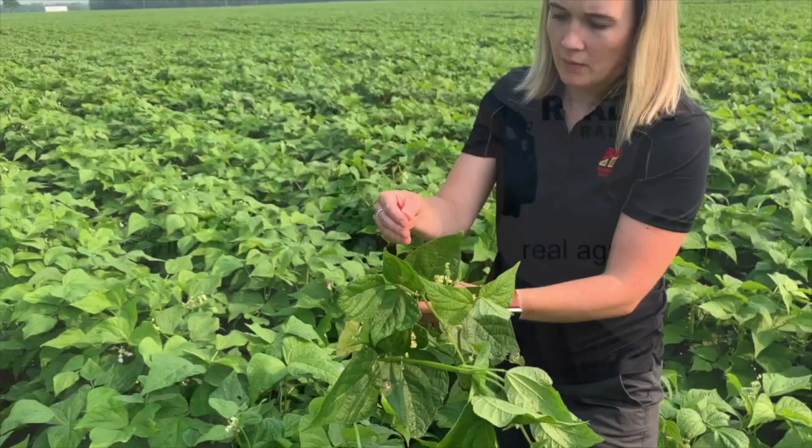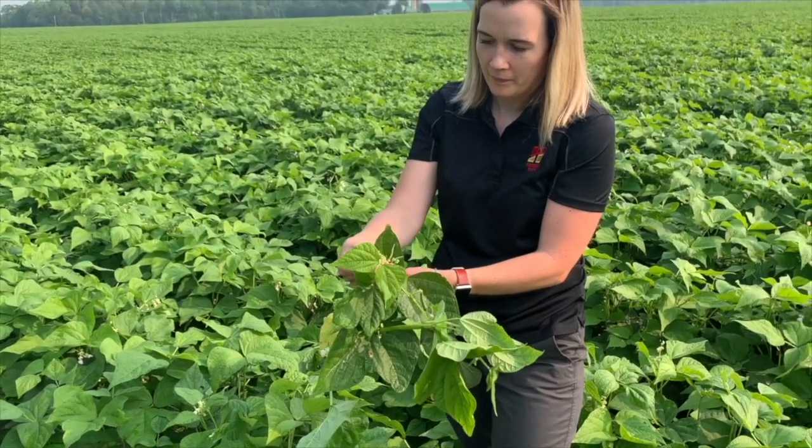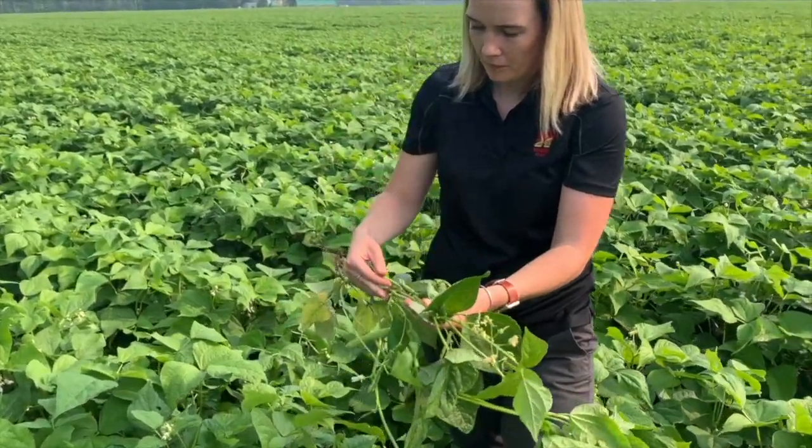Today we're going to talk about feeding edible beans — how much nutrients do they require, when's the best time to apply, and can starter fertilizer make a difference? To answer these questions and more, I'm joined now by Megan Scott. She's a field marketer with Hensel Co-op. Hi Megan, great to have you back on the Edible Bean School. Thanks for having me on again.